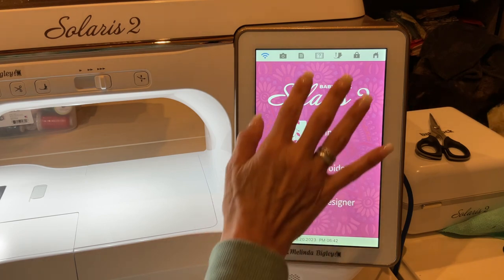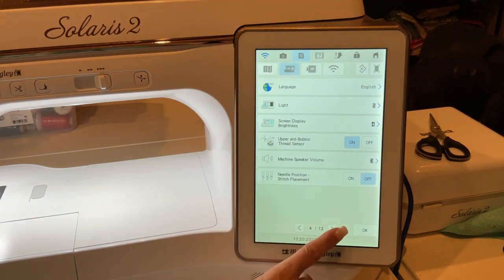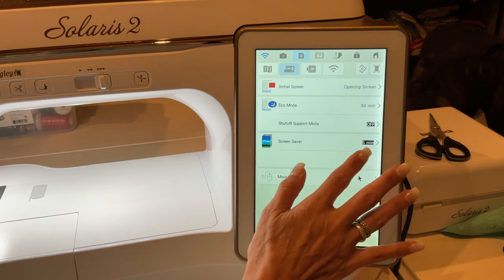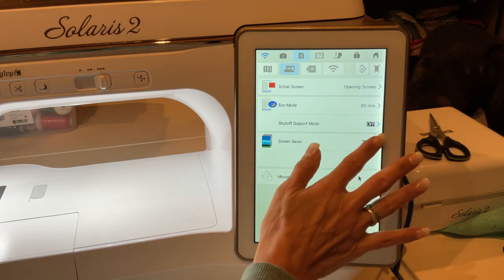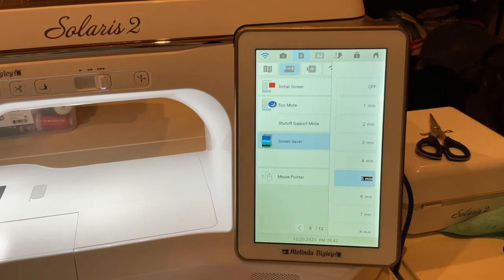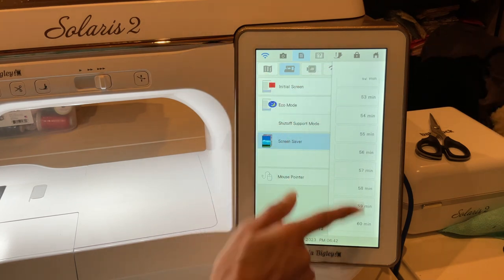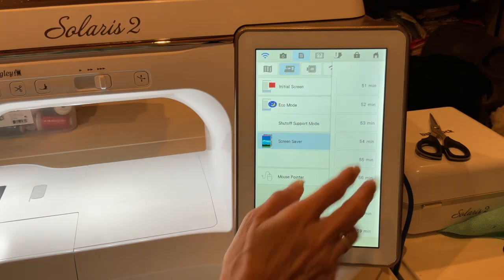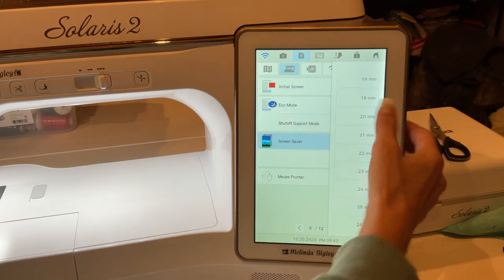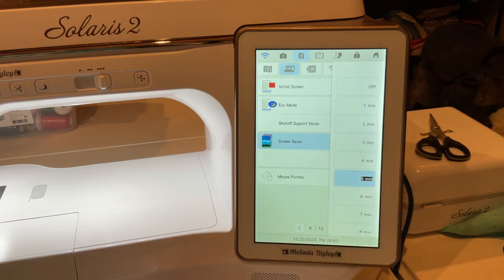The question I got is how to put your own pictures into the screensaver. You're going to go to Settings — that little piece of paper icon up top — and go to page five. This is on the Solaris. Right here you've got the screensaver section, where you can decide how long your machine is on before the screensaver comes on, and that goes all the way up to 60 minutes.